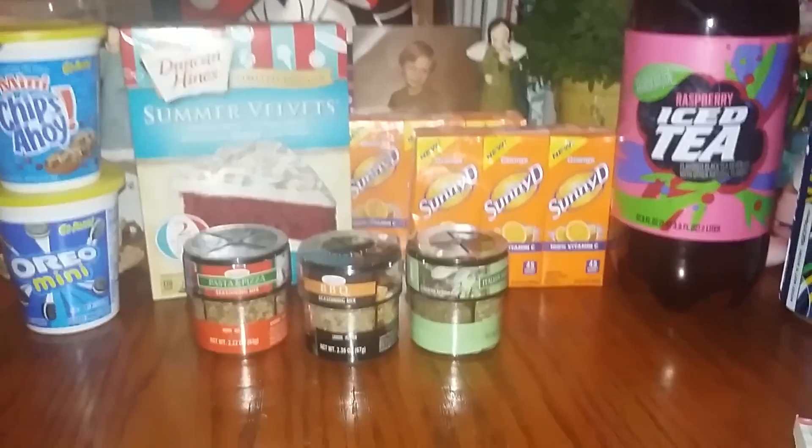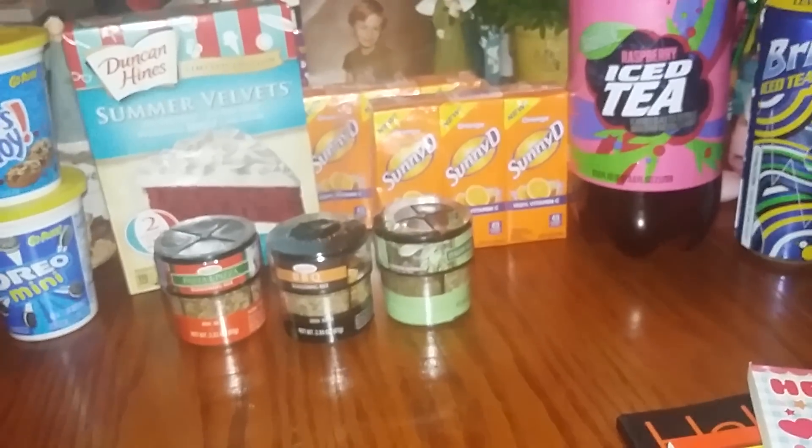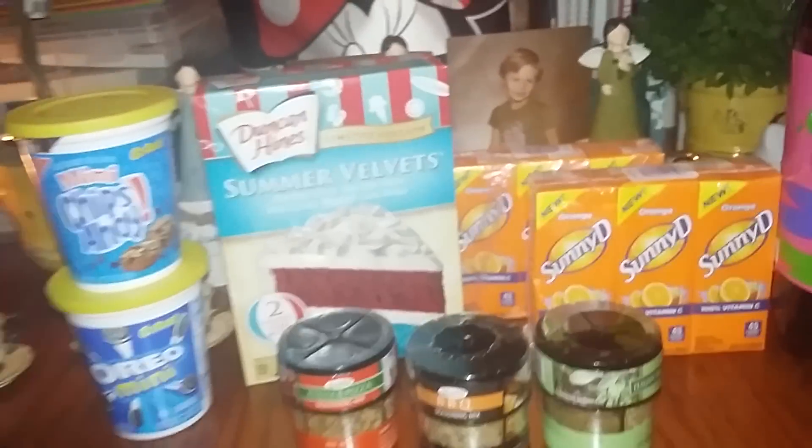Hi everybody, I'm back with another Dollar Tree haul. I'm gonna jump right into it — my phone is just acting all kinds of crazy — so I'm gonna start with the food products.